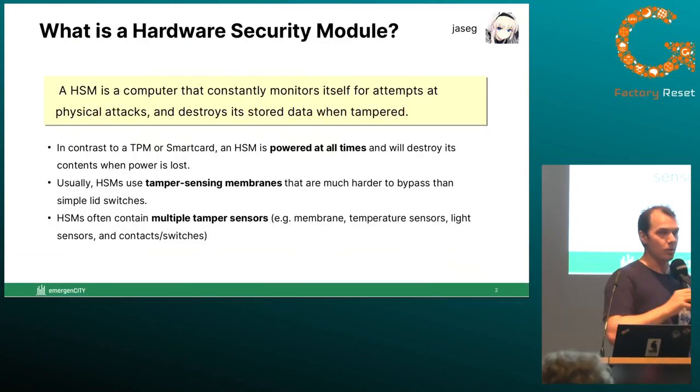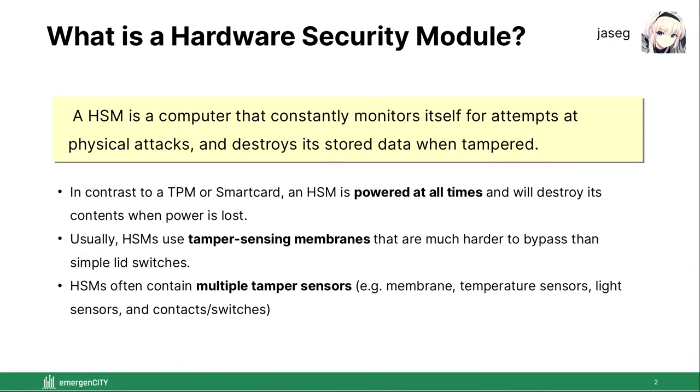So, what is a hardware security module? A hardware security module is basically a computer that has a tamper protection mechanism built in. The idea is that the computer is constantly monitoring this tamper protection mechanism to detect any attempt to physically tamper with the machine. A hardware security module doesn't say anything about the logical programming of the computer — it can still have software bugs, and in fact that has actually happened in practice. Hardware security module only describes the physical layer.